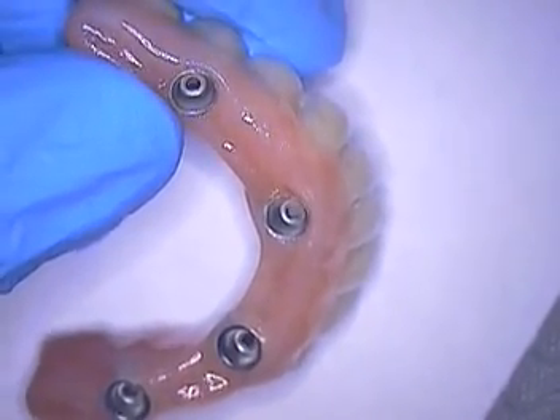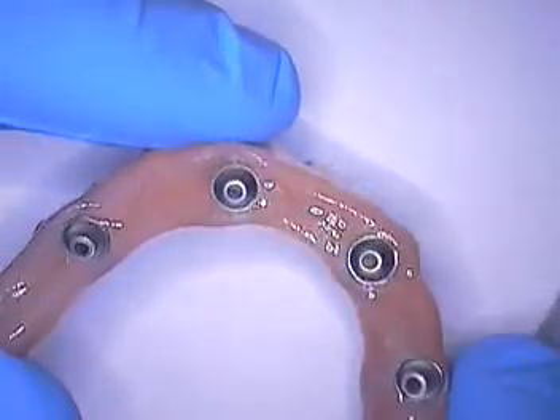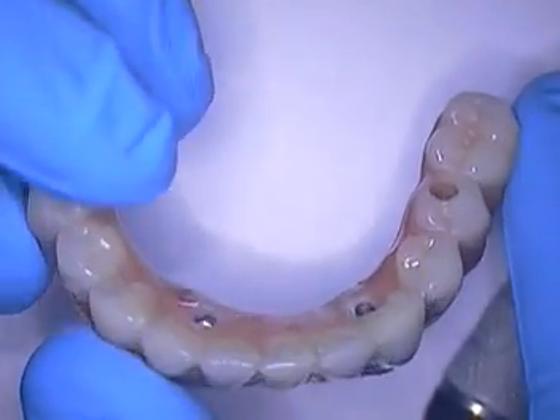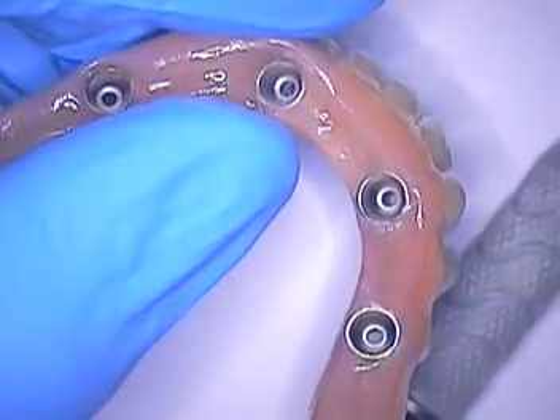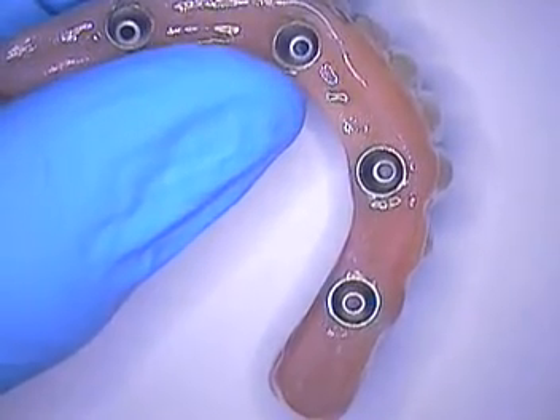As I always say in my other lectures, it's important to pay attention to details. Structurally, this is sound. The teeth look great. We're all anxious to put this in. But let's walk through some of the details you need to know as a prosthetic dentist, especially when you're getting a case back from your lab and they say everything is good to go.